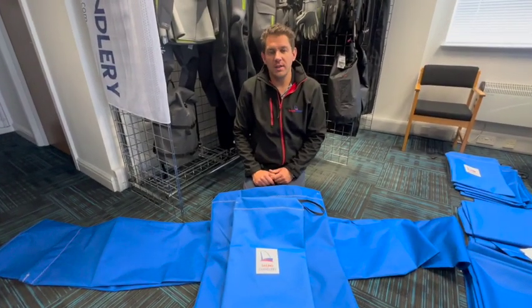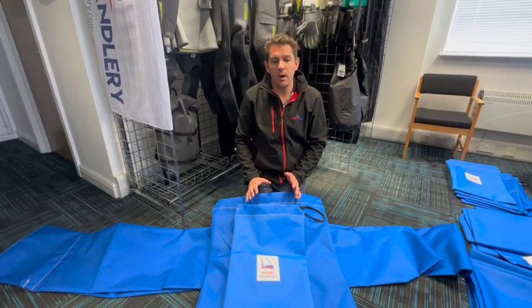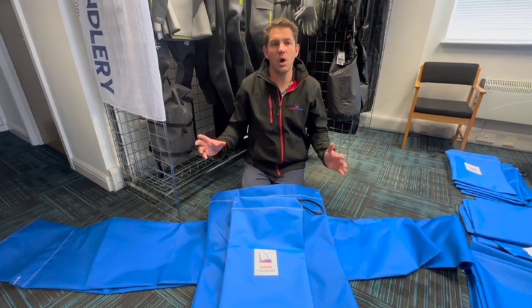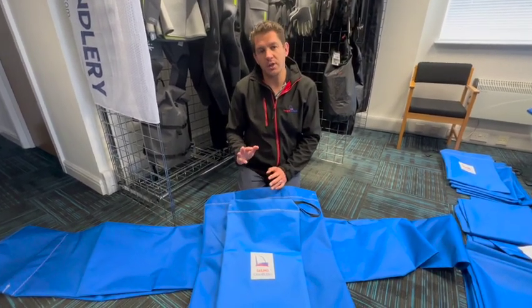Hi everyone, welcome to Sailing Charnery. Today I want to talk to you about a new offering here at Sailing Charnery, where we're offering sail bags for your boat. For a long time we've offered a long rolled 2.9 metre long sail bag, but now we've got three new sizes which we're introducing.